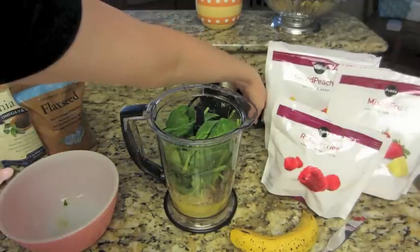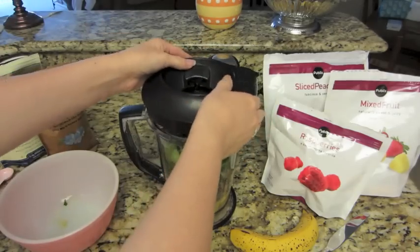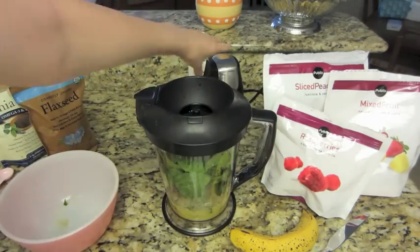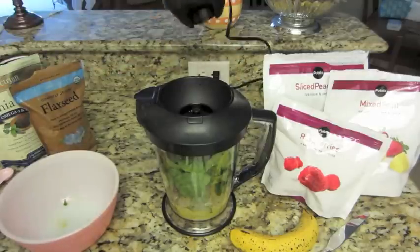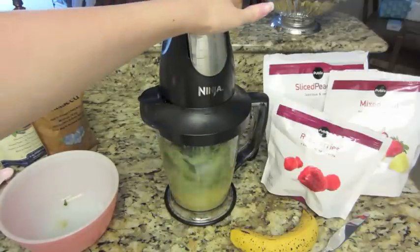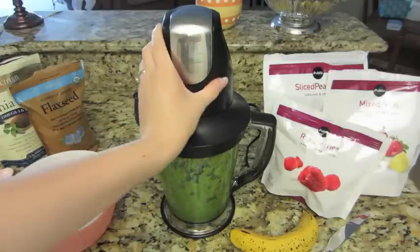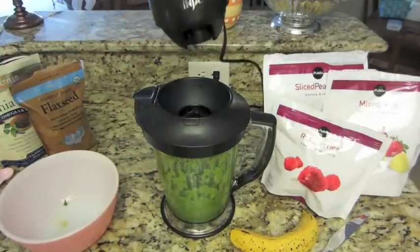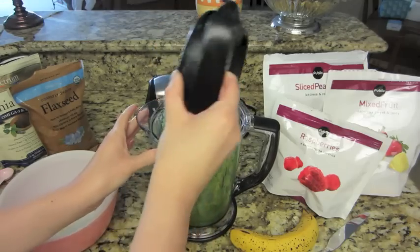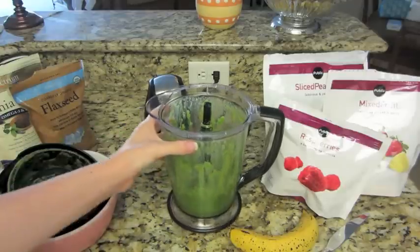I am just going to take my lid, put that on, spin it around, and then I am taking the top of the Ninja and I am going to mix this. Once that is done mixing, I am just going to take the top back off. It's nice and green right now.